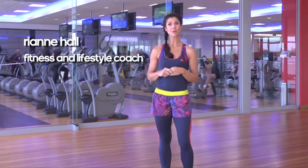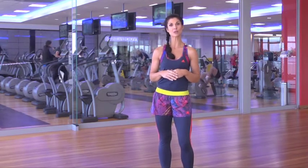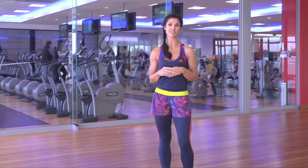Hi, I'm Rhianne Hall and to burn more calories, I'm going to show you a combination of lunge squat workouts to target those problem areas that all us women want to work.